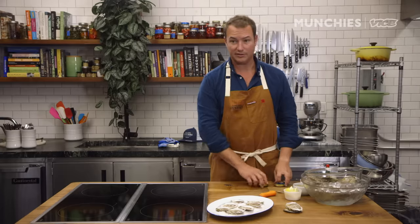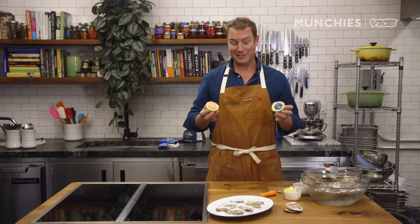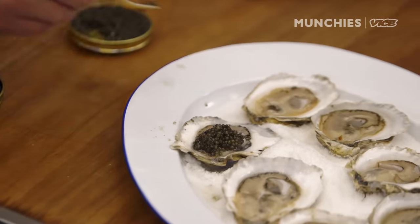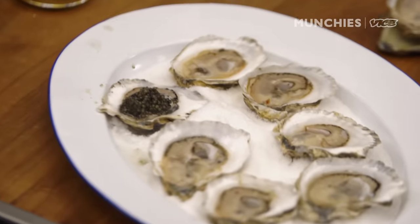We're going next-level condiment. Here we have two different types of caviar, conveniently sold by Island Creek Oysters. Caviar is great on its own, obviously, but putting it on top of oysters is pretty much as good as it gets.